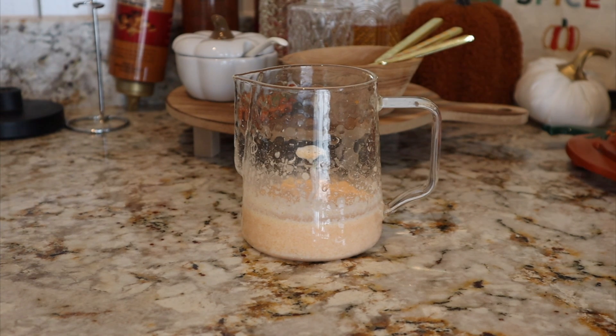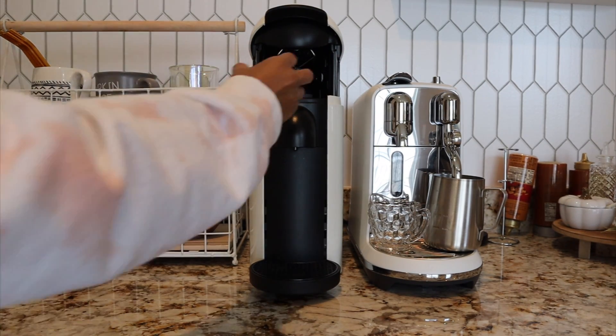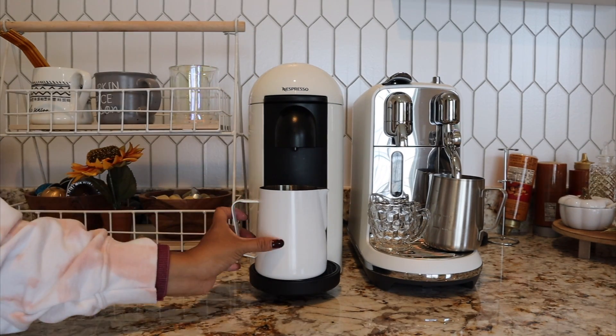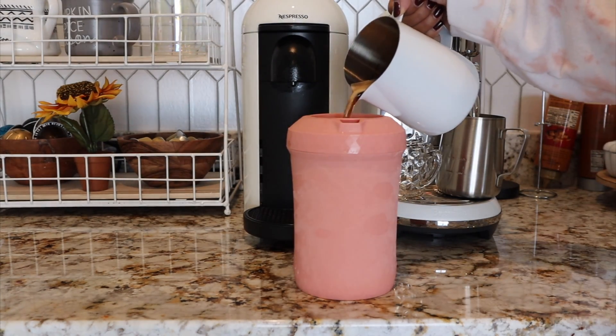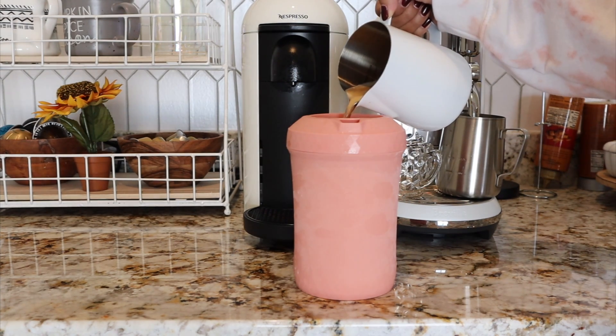Let's brew our coffee. I'm using Ice Forte for this recipe, putting it into my milk pitcher first because I want to use the Hyper Chiller to chill it before we add it to the ice. I think it's the best way to get these bigger coffee pods to work. Once it's done brewing, throw it into the Hyper Chiller and swirl it for about 60 seconds.